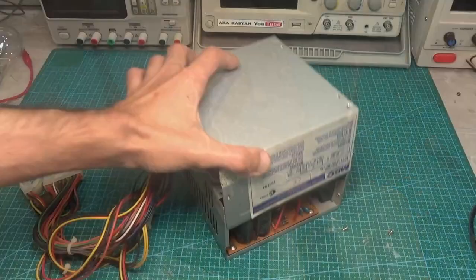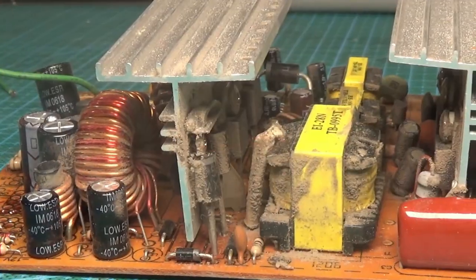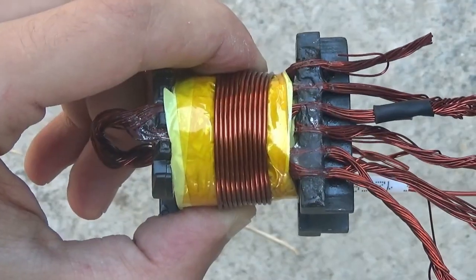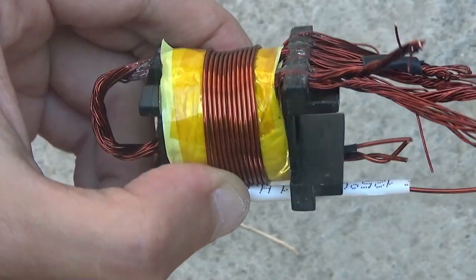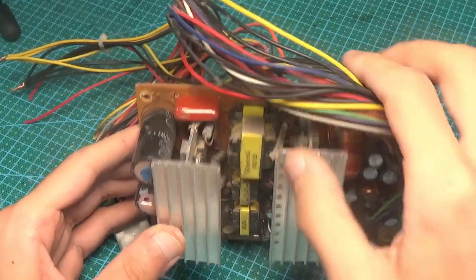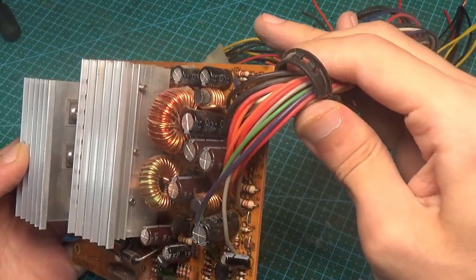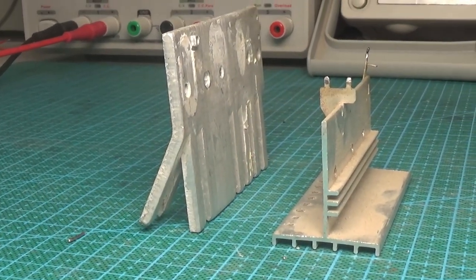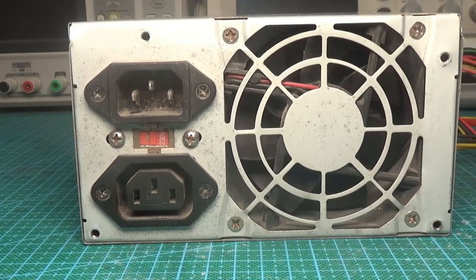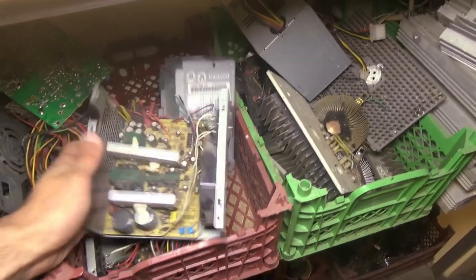I believe that increasing the power of the power supply means not only changing the capacitors, diodes, and transistors, but also the chokes, the input part, rewinding the transformer, and replacing almost the entire power circuit. In addition, it may be necessary to adjust the current protection, replace the power wires, and most importantly address cooling — replacing the radiators and increasing fan performance. After all that, we ask the question: do you need it?